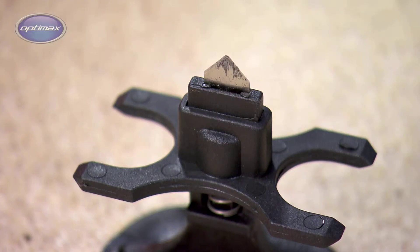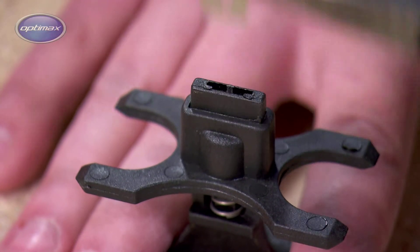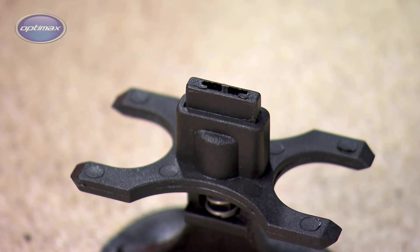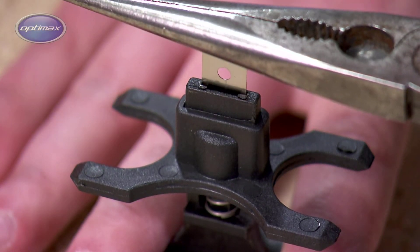If only the blade is to be replaced, remove it carefully with pliers and dispose of it in a safe and responsible manner. A new blade can then be inserted using pliers for safety.